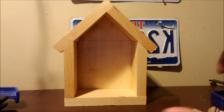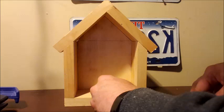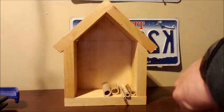Okay, so there's our frame all glued up. I'm going to start by dry fitting these pieces in here, and then we'll take it apart and we will glue it up — glue all these little pieces in here. We're just going to do this randomly, different sizes as we go.